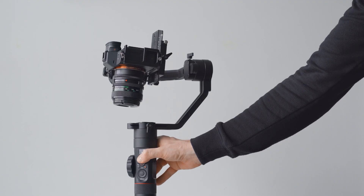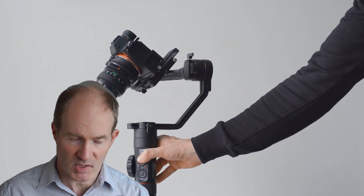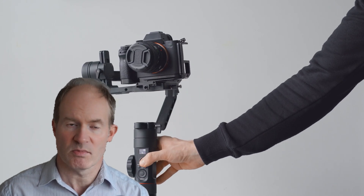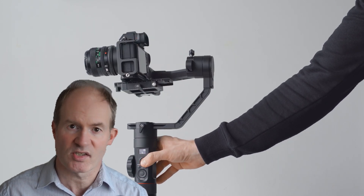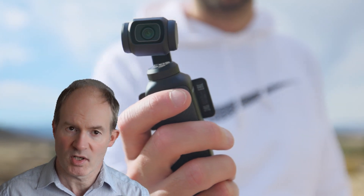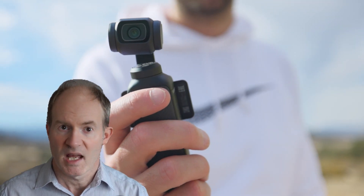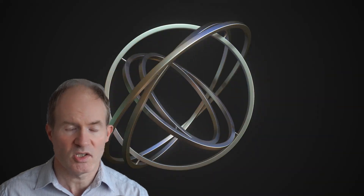They achieve this by using three brushless silent motors for each of the three axes: a tilt motor that minimizes movement up and down on the Y-axis, a pan motor to minimize movement left and right on the X-axis, and a rotation motor to minimize movements in the rotation axis, or the Z-axis. These three motors work in unison to eliminate jerky movements and produce silky smooth footage by keeping your camera steady and the movements nice and slow and smooth.